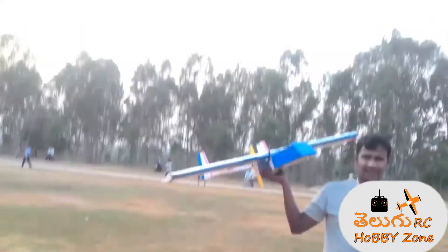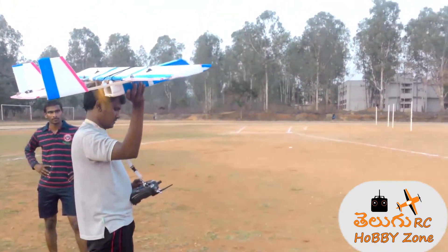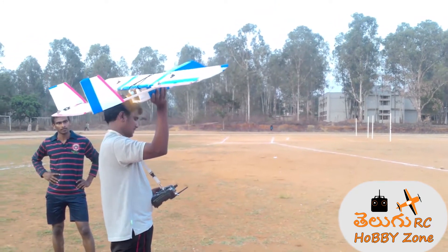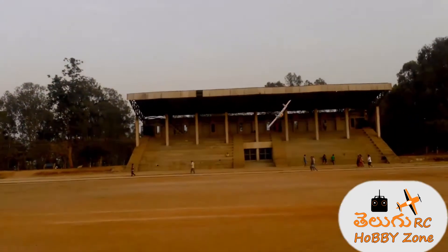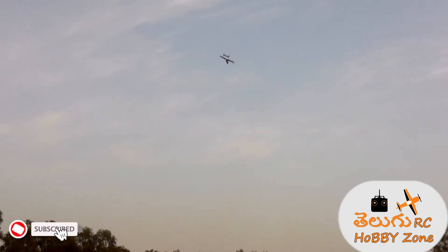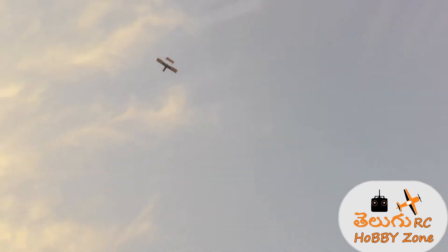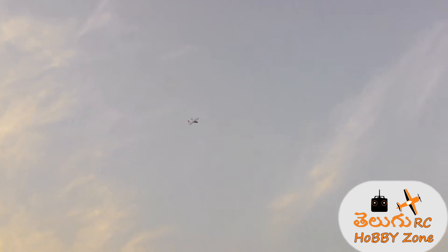I'm going to take it from this side of the road. Ok, this way you are. Yeah, according. Let's go. Super.